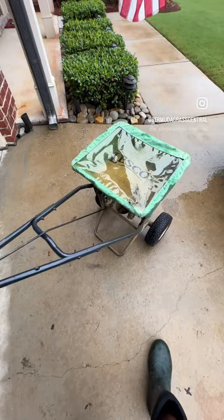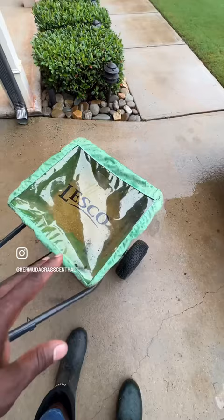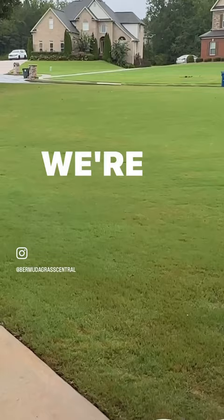Here's one of the reasons why I like these spreaders with the covers on them. I've had this one for about five years. I've got some insect control and we're about to put it out.